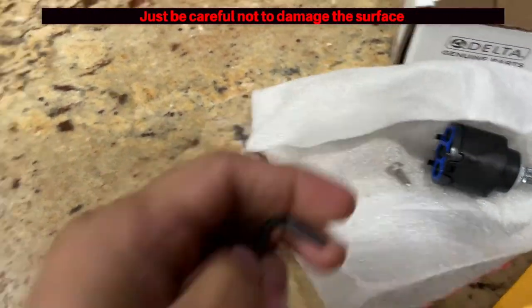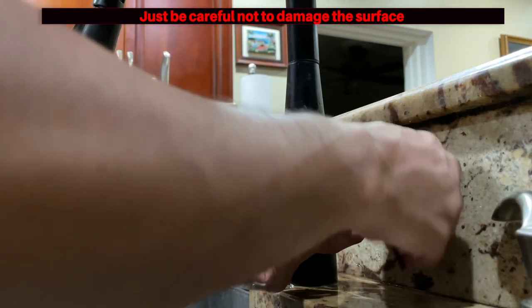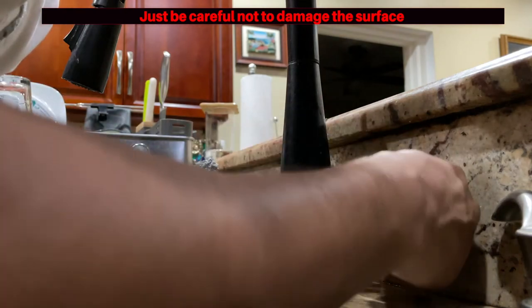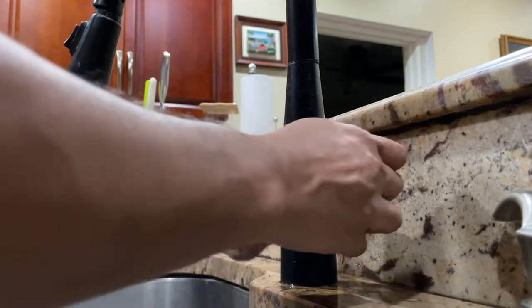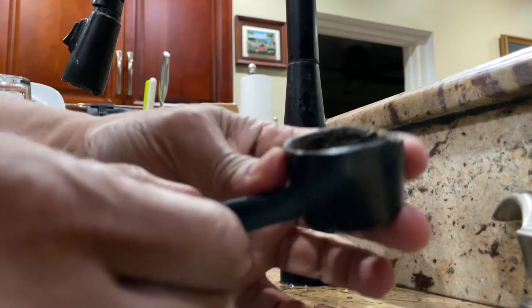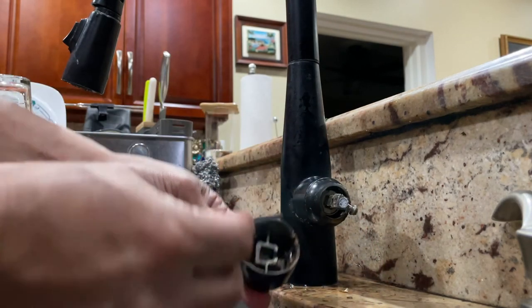Make sure you have the right size hex key — just plug it in against the old screw to confirm. We're going to unscrew and take the top part of the faucet off to get access to the valve. It's a little tricky — find the right angle and keep turning. You don't have to remove the screw entirely; just loosen it a bit and the handle should slip right off.